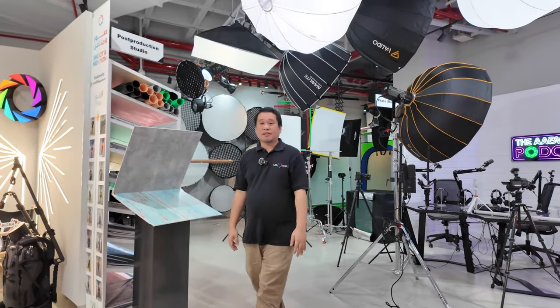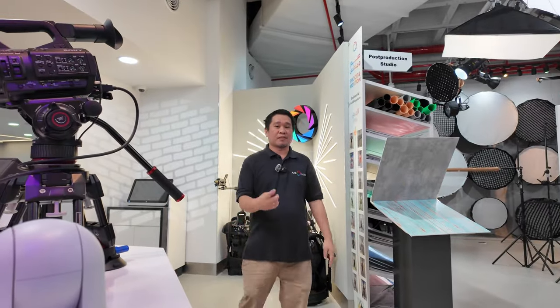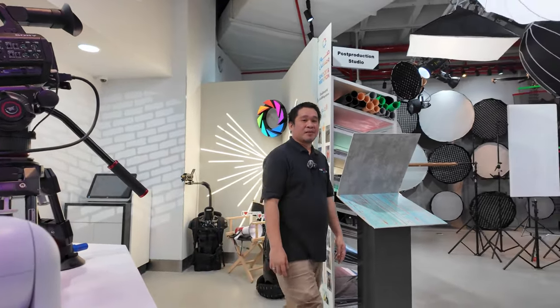We'll also try the slow motion, which is 4K at 4x — 120 frames per second. I saw that on the screen. So again, this is the quality of the DJI Osmo Pocket 3.